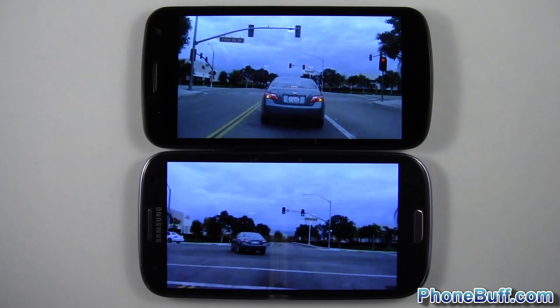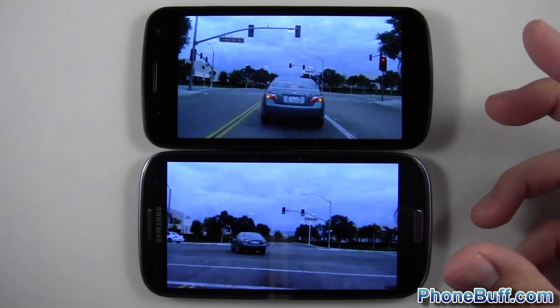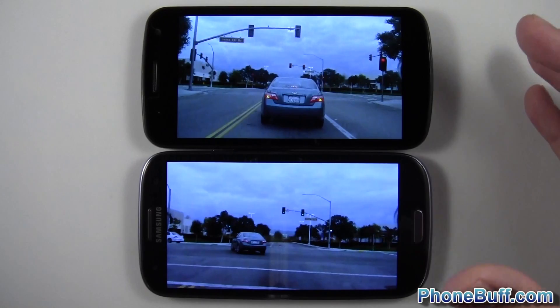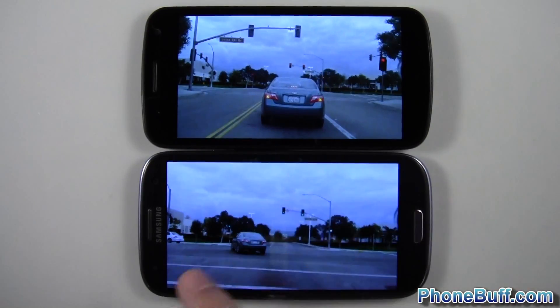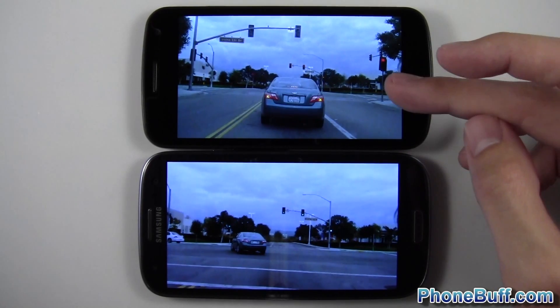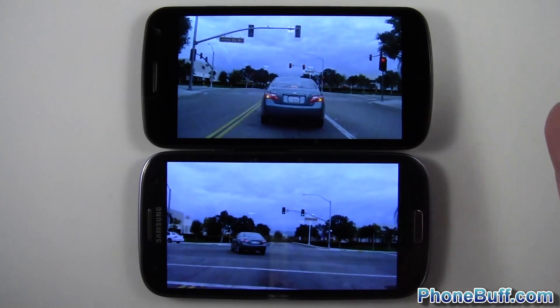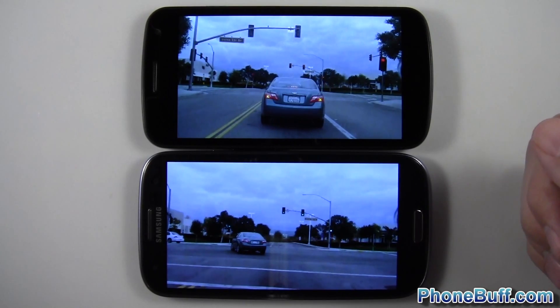What's up guys, David here from Phonebuff.com. In this video I'm doing a comparison between the screens on the Samsung Galaxy Nexus and the Samsung Galaxy S3. Both of these screens are Super AMOLED, manufactured by Samsung. The Galaxy Nexus has a 4.65 inch screen versus the 4.8 inch screen on the Galaxy S3. That gives the Galaxy Nexus a higher pixels per inch — 316 ppi compared to just 306 — since it has to cover a larger area. So you'd expect the screen on the Galaxy Nexus to be a little bit better.